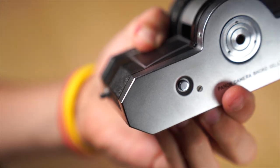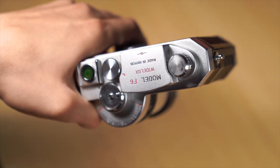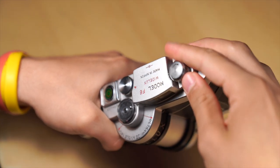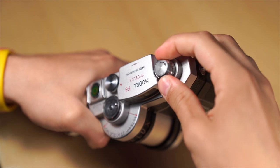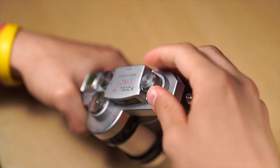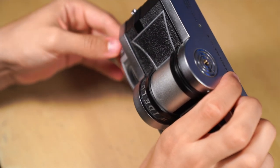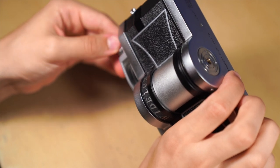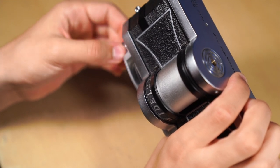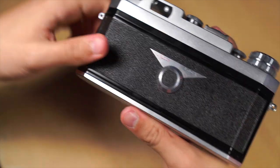For rewinding the film you have to press the button under the camera and turn the rewind dial simultaneously. This process can take a few minutes and needs some strength to finish. At the end you can hear the film leaving the different spools. If you don't feel any resistance anymore, open the back of the camera and unlock the film.